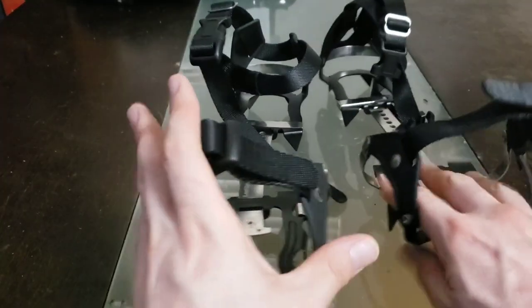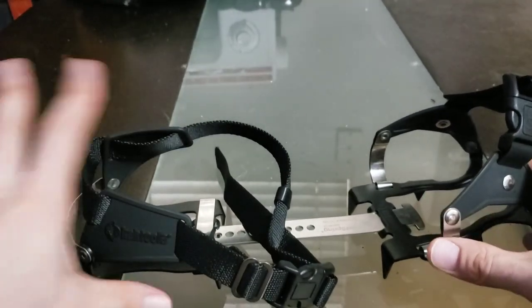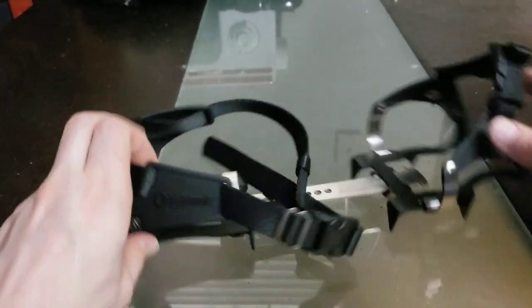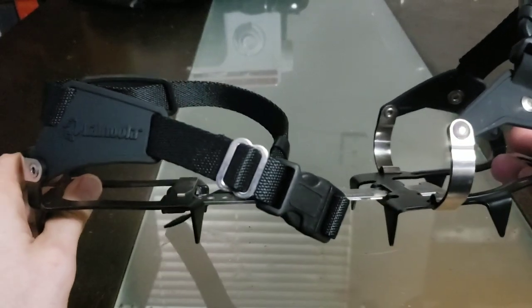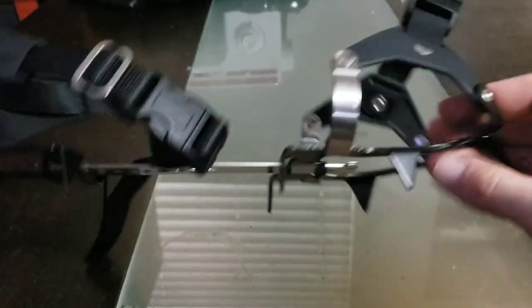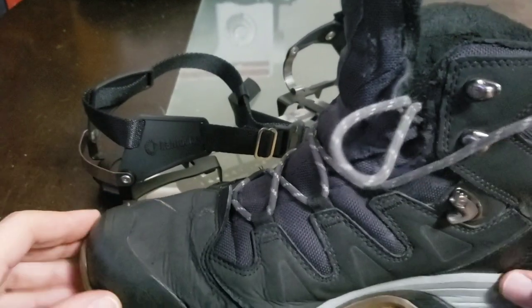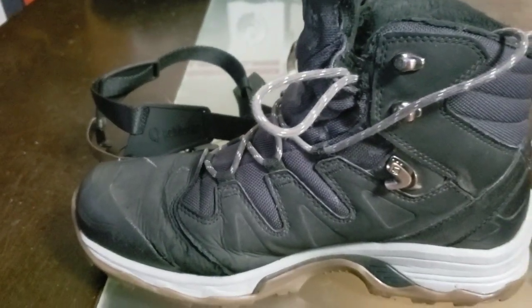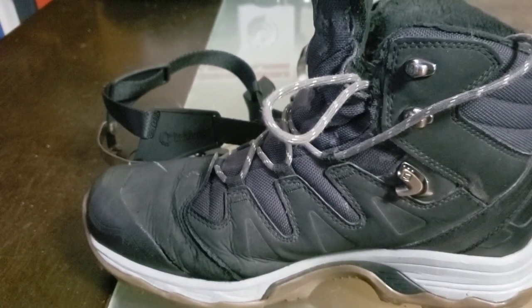Let's focus on just one for now. Here we have the right side spikes, and we have the heel zone, toe zone. I've read the instructions, so let's go ahead and get these fitted. I've got my right side winter boot here — the Salomon Winter Quest. Let's go ahead and get this fitted.